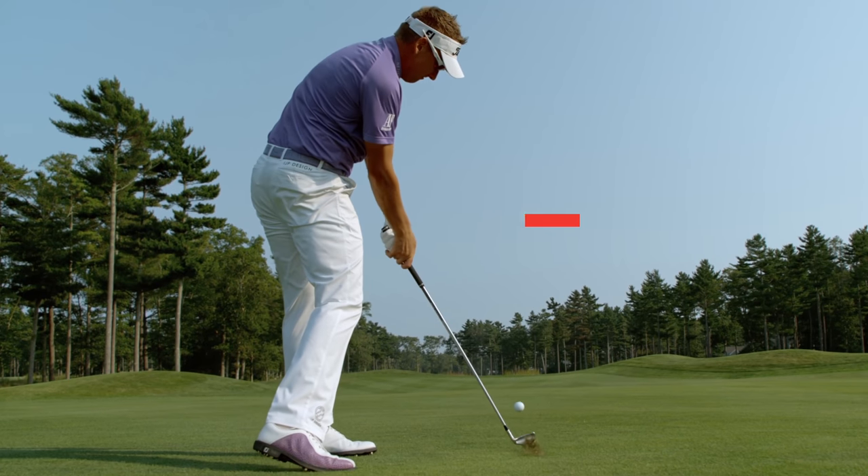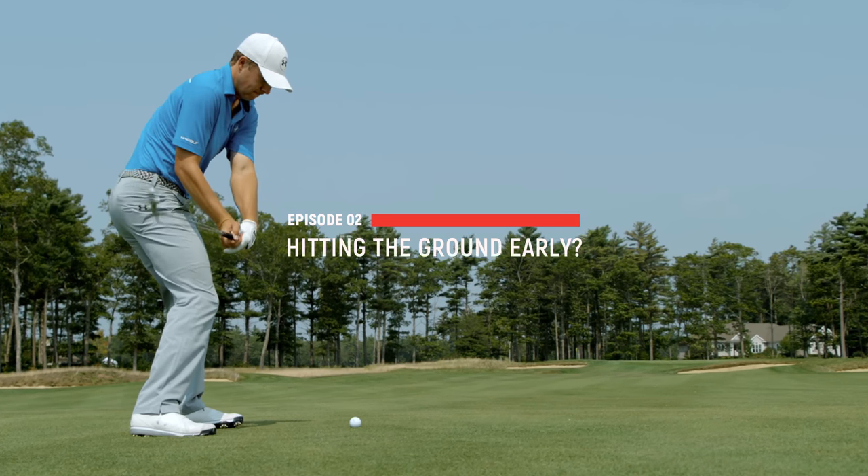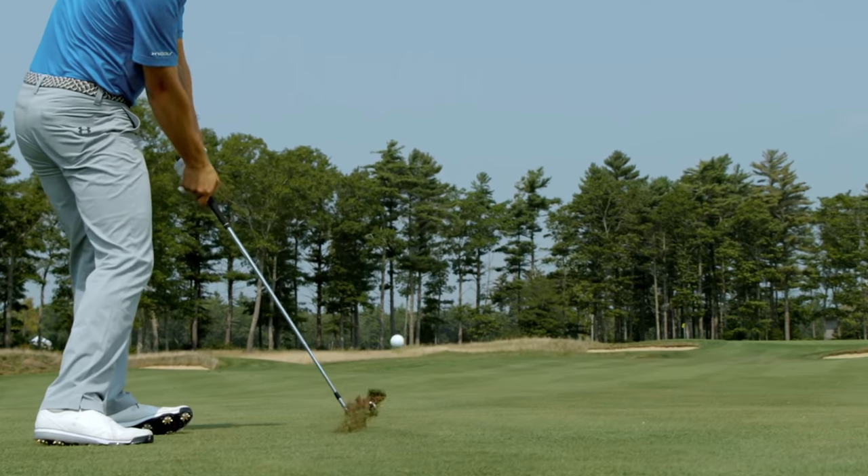So you're just about sick of hitting the ground before the golf ball and you just wish that you could strike the ball like a tour player. Well in this short video I'm going to be showing you a very simple idea that could rid you of the fats once and for all. But as with most tip or advice videos regarding golf, this solution is going to take some amount of practice until you start to see the benefits, but the good news is you can actually start at home today.